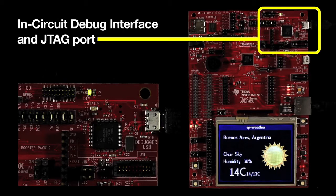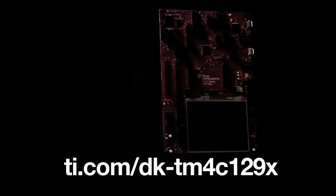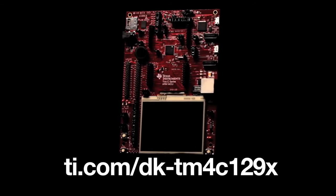An in-circuit debug interface and JTAG port are also included. The Teva TM4C129X Connected Development Kit provides engineers everything they need to evaluate and develop on a full breadth of the Teva C-Series TM4C129X product line of microcontrollers. For more information, check out ti.com/dk-TM4C129X.